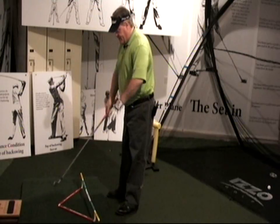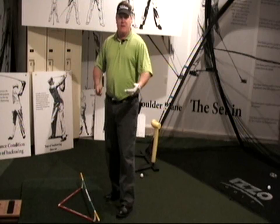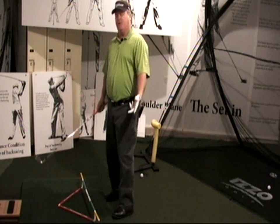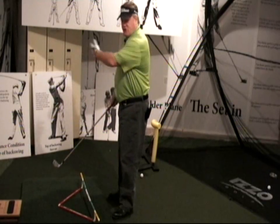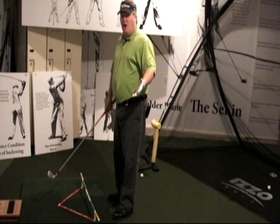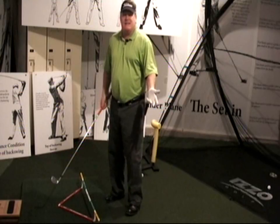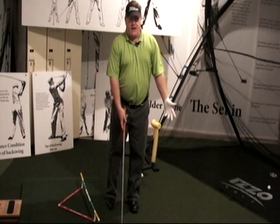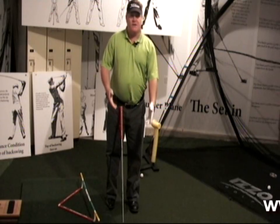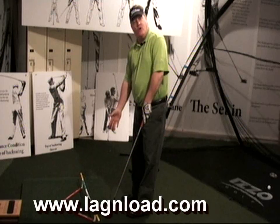Years ago, I invented my little thing called the magic triangle because Tom Tomasello gave me the lesson I'm giving you now, and I was totally oblivious. I thought it was all about setting up to the golf ball and then just making the swing that you want. But we get misaligned as soon as we put one hand on the club. When your right hand goes lower than your left, the shoulders always go left.